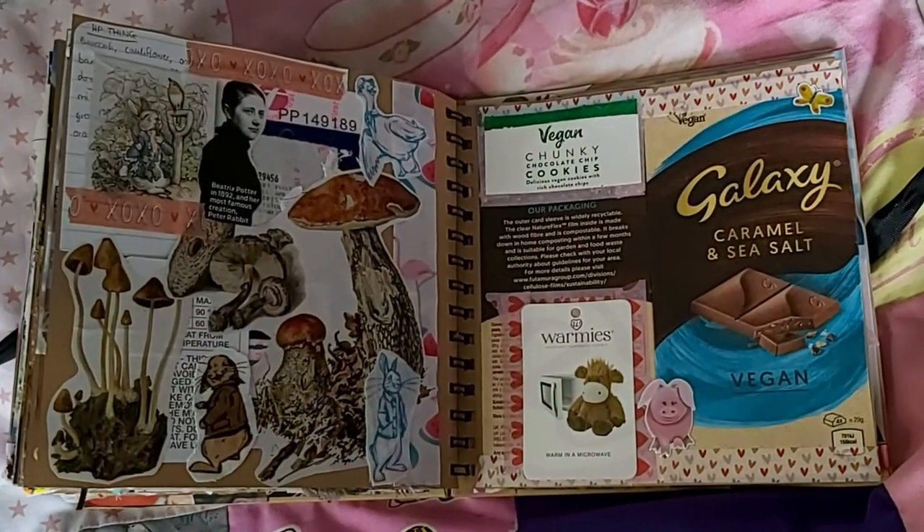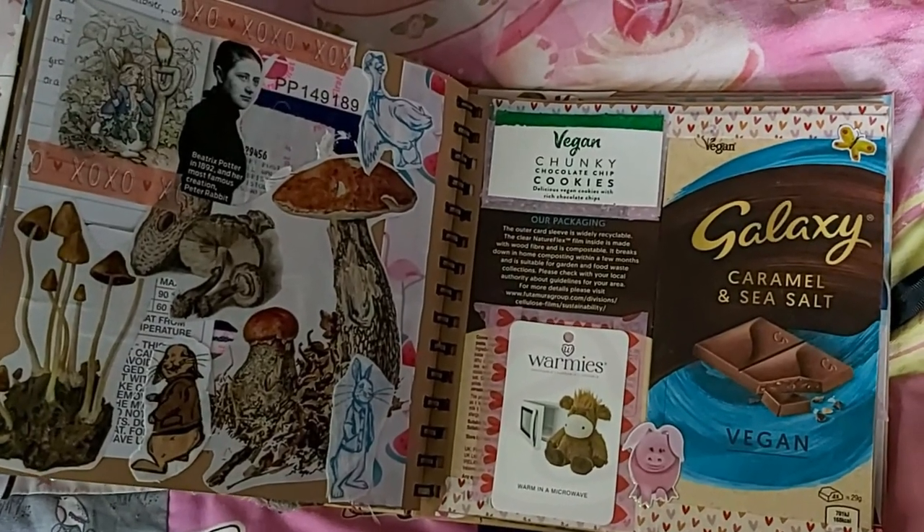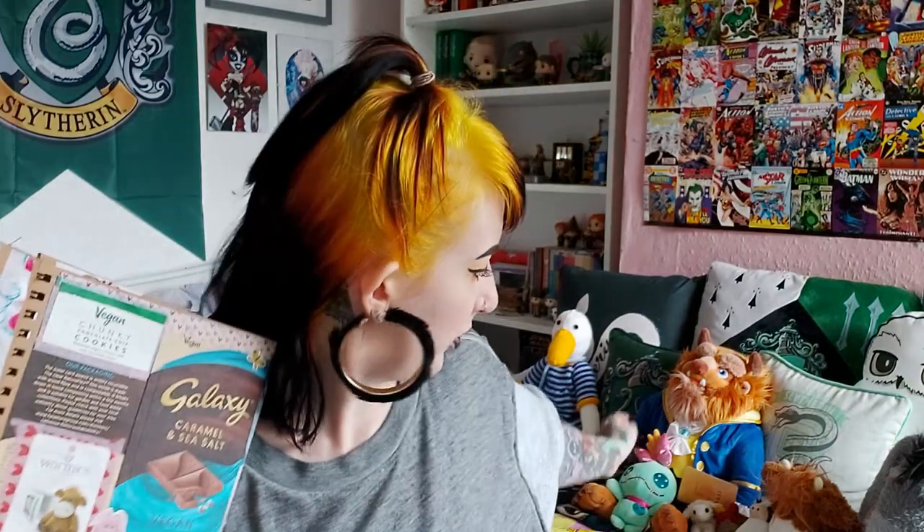Opposite it is a page that showcases my scrapbook talent — I really like this page, it's quite simple. We've got my favourite vegan Galaxy, some more cookie packaging, and Hamish our boy — Hamish has to be in the scrapbook of course. Fun fact: I put him in the microwave for the first time the other day because I had backache — he enjoyed it. I did sit on him because of the backache but he didn't mind, he was very warm and very comfy.